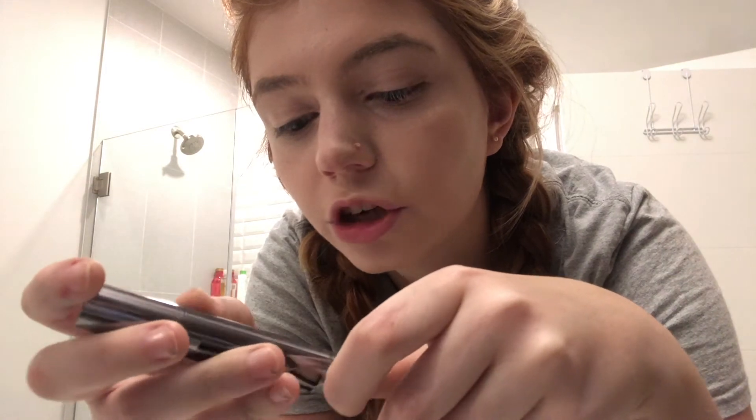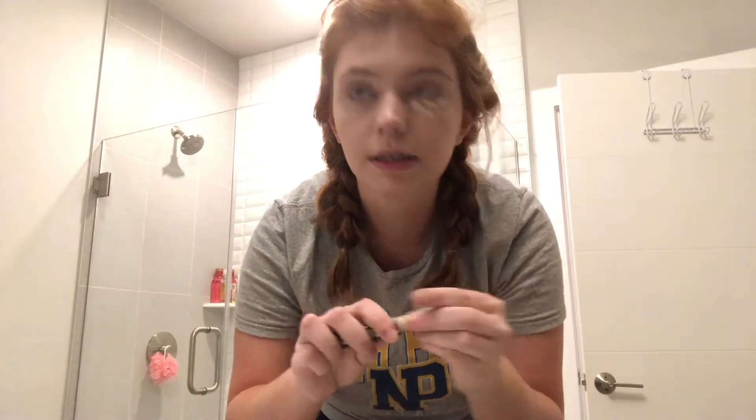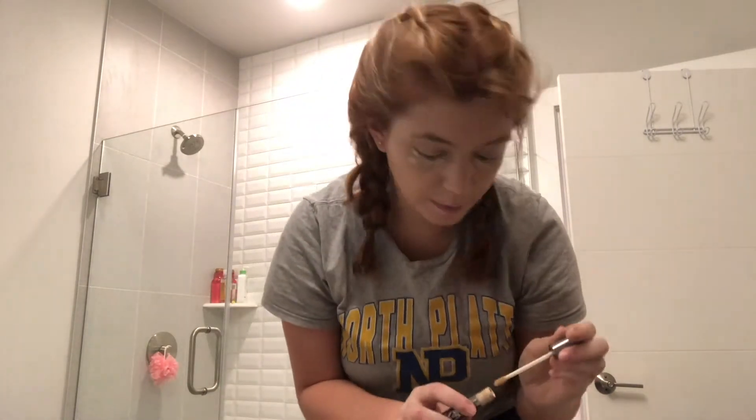Next I have the Urban Decay All Nighter Waterproof Full Coverage Concealer. I don't love this because it creases a little bit under my eyes, and I got the shade a little too light for me — it kind of makes me look like Donald Trump. I'm just using it until it's done because I don't want to waste money. I pat it in with a beauty blender. I'll put all products in the description box.